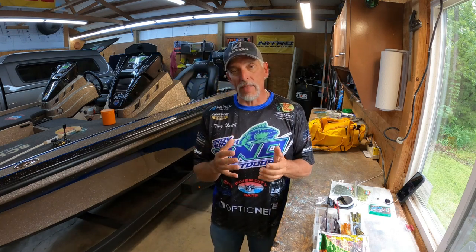Before we get into the video, some housekeeping: please click subscribe if you haven't — it doesn't cost you anything and I've got a lot of great content coming. Also, please visit my website TorroNorthOutdoors.com — there's lake updates, lake conditions, tackle discount codes, and lots of fun stuff. Bookmark it too because I update it every chance I get.